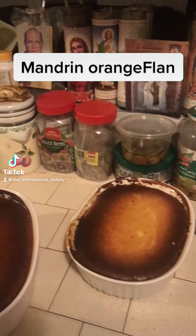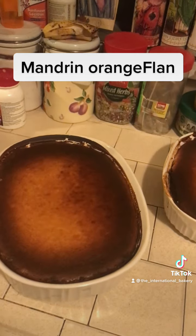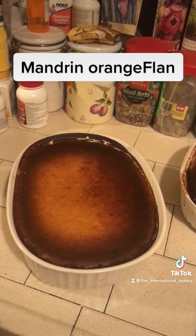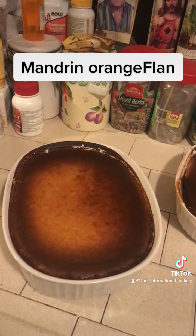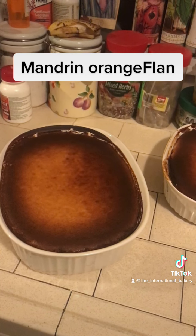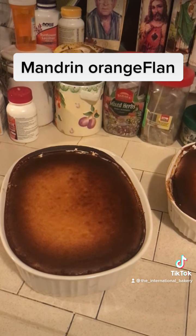Hello friends and welcome to the International Bakery. I know I haven't been here in a long time, but these are my own version, my way of making a mandarin orange cheesecake slash flan slash canelé de Bordeaux.